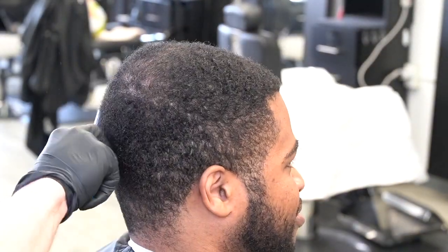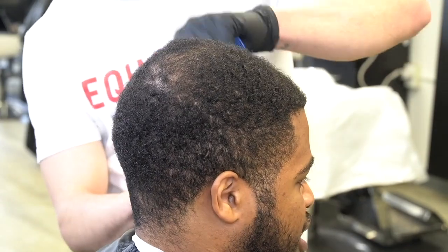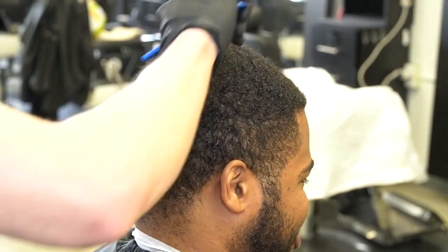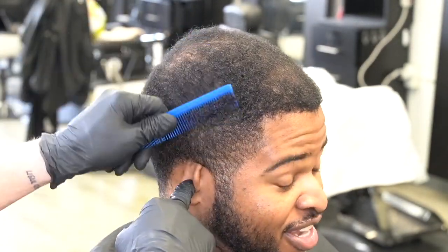Here's a quick before this haircut. So beginning this cut, I'm going to start by combing his hair into the pattern that his hair is already growing. He's not a waver — he doesn't really brush. But still, even if your client isn't a waver, still brush the hair in a pattern that it grows naturally.